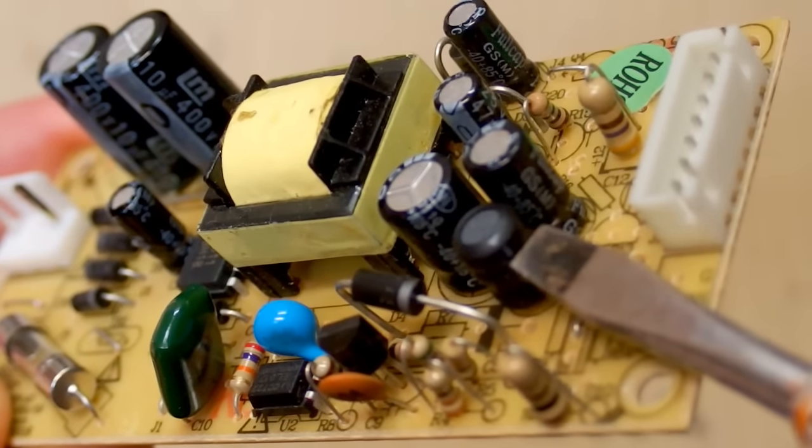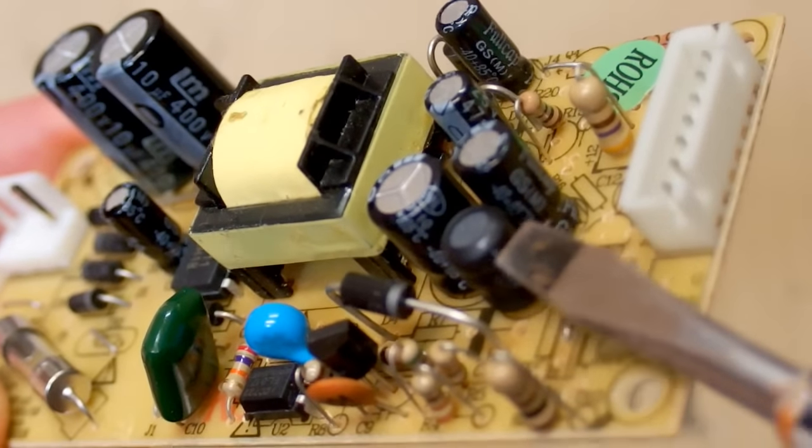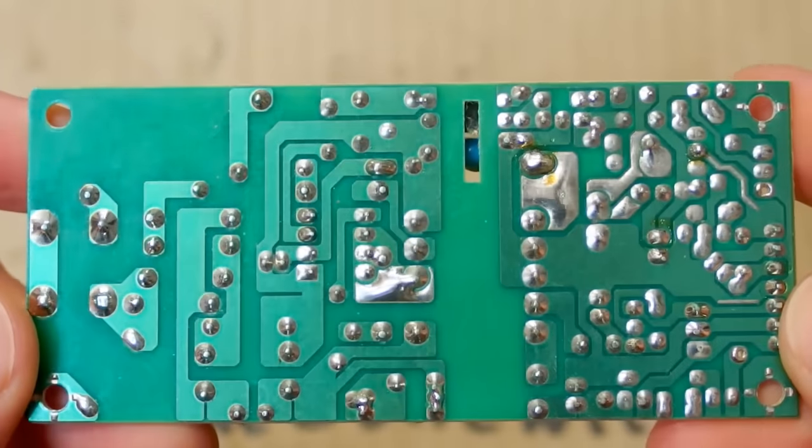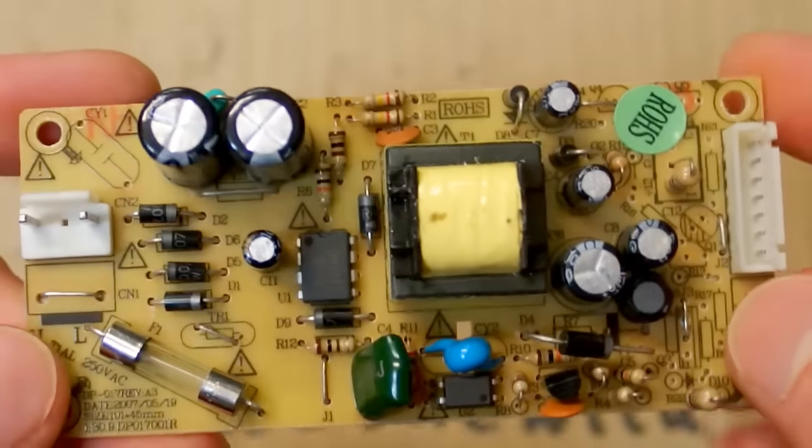There is another inductor to improve the filtering of the output voltage. There are no SMD components in it — it's purely through-hole technology.